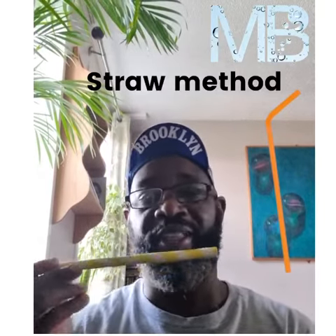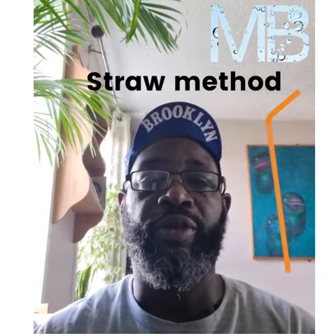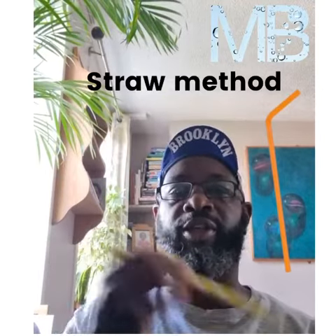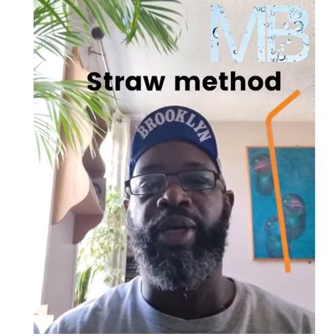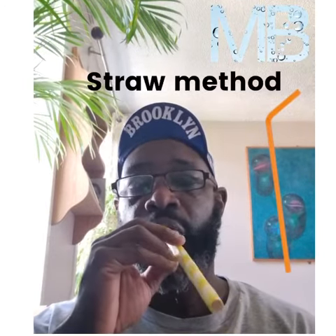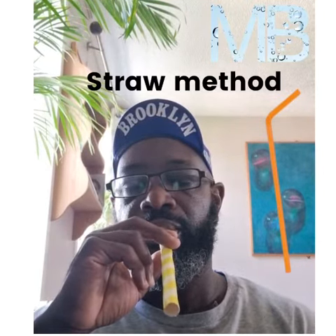You need to get a straw — my straw is quite big. What you're going to do is breathe in through your mouth and breathe out through your nose. It's a little bit difficult to do both at the same time, so if you can't do that, just breathe in and out through your mouth and exhale through your nose.